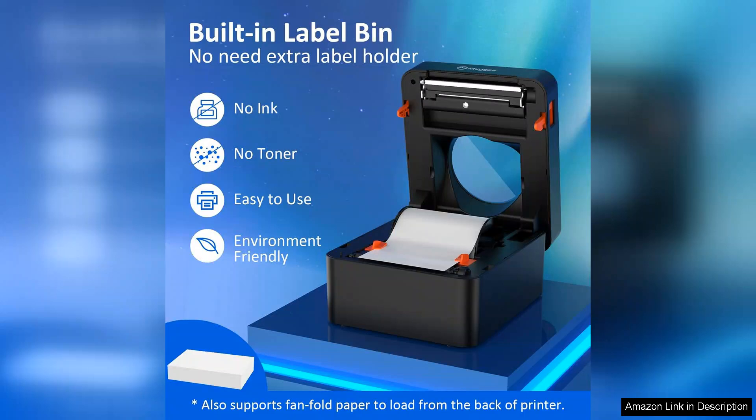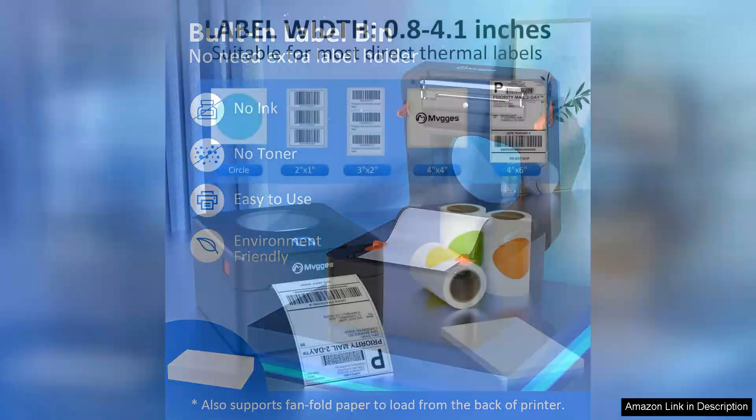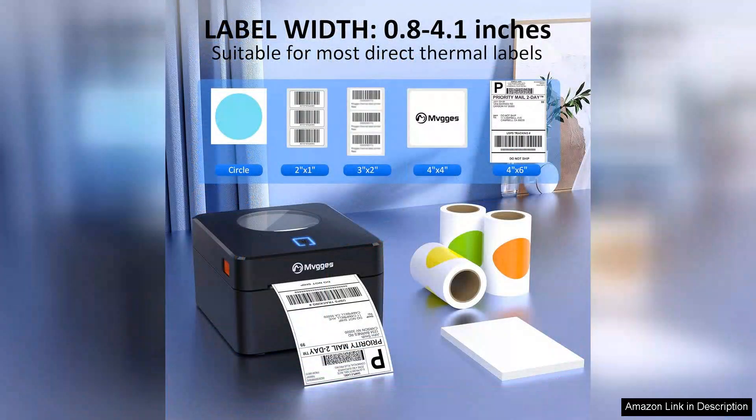The print quality is impressive, producing sharp, clear labels that ensure my packages are easily scannable. The thermal printing technology means I no longer have to deal with messy ink or toner — an eco-friendly solution that saves both time and money.